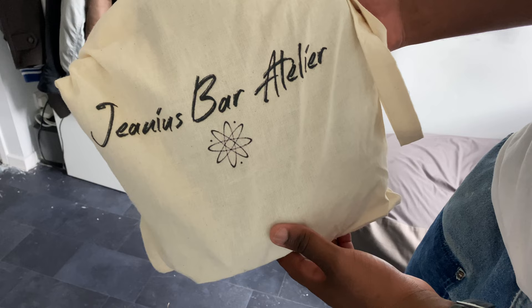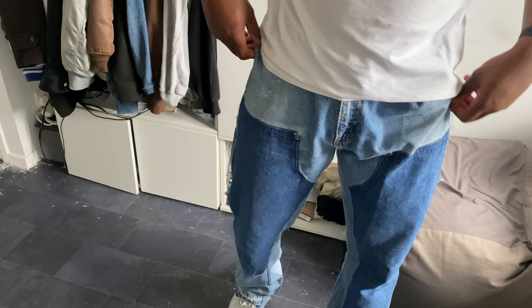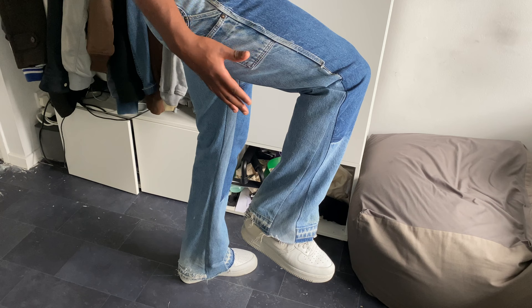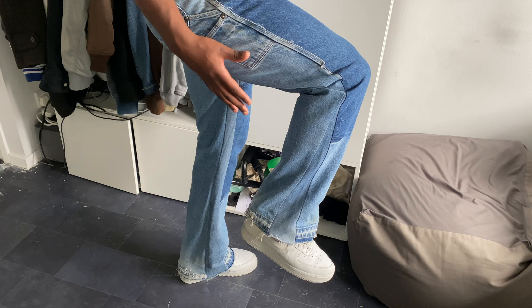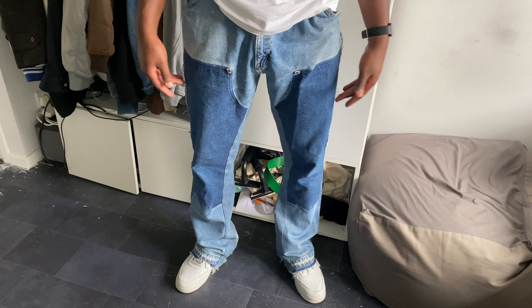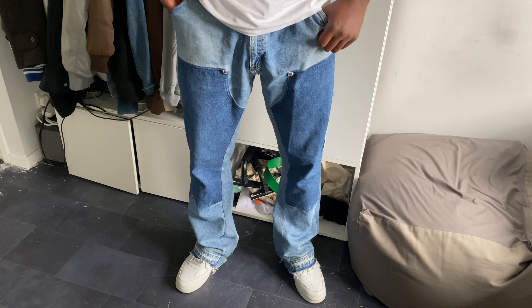Now this next pair is made by Genius Bartier — these are my favourite, favourite, favourite pair of denims of the year. As you can see, they've been flared dramatically for me and extended, the waist has been taken in, and a few more adjustments. These were made literally to my specification for me, and that is the perk of shopping with them and getting an appointment in store.